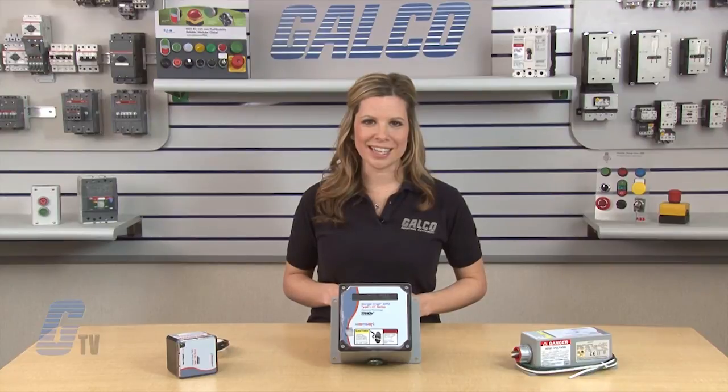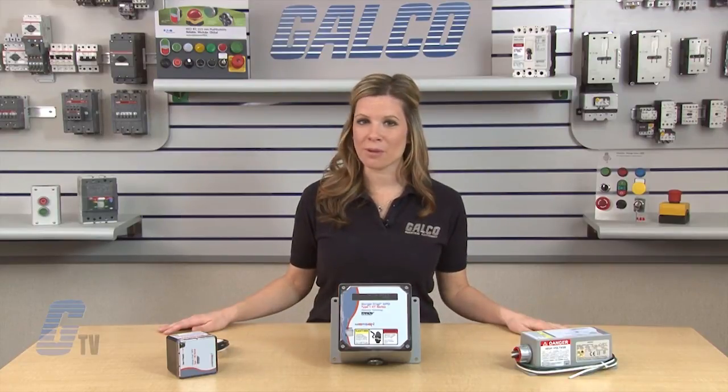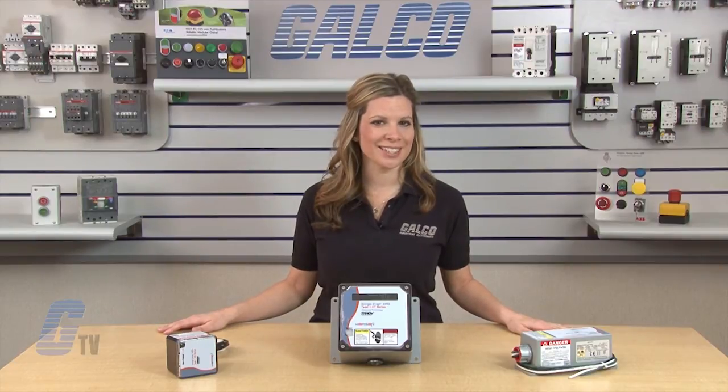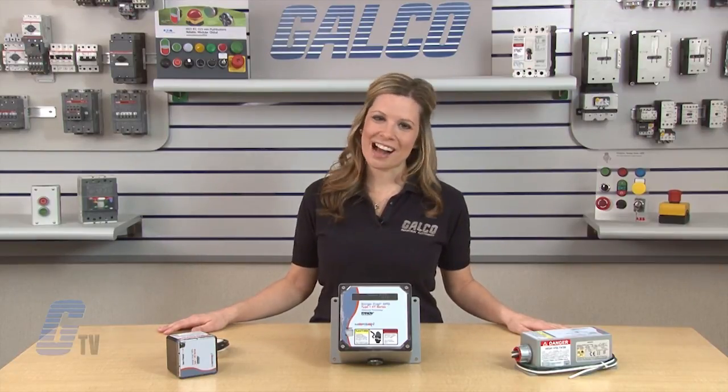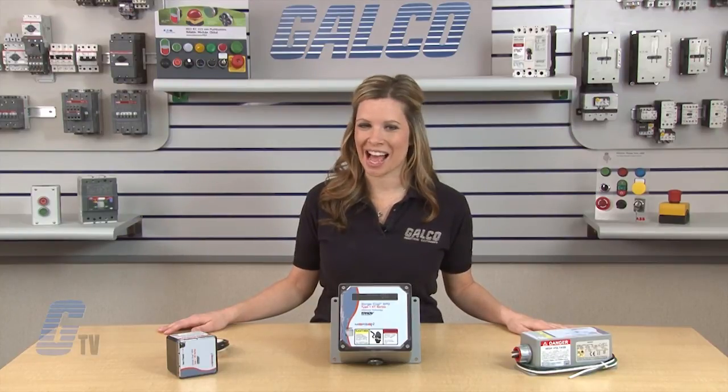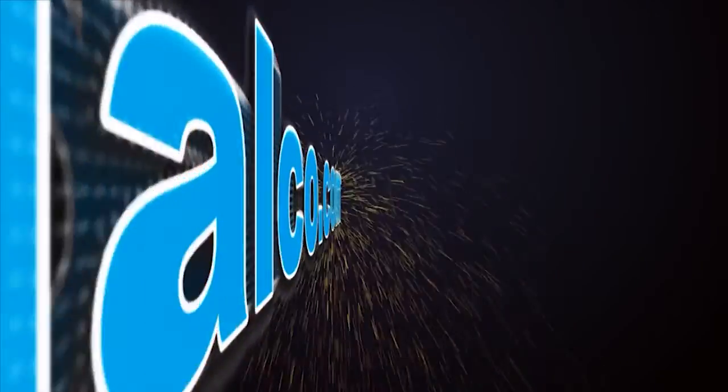A tri-mount installation kit is included for pipe nipple, bracket, and DIN rail. Merson's X-Line Surge Trap Type 1 series of SPDs, along with thousands of other products and services, are available at galco.com.